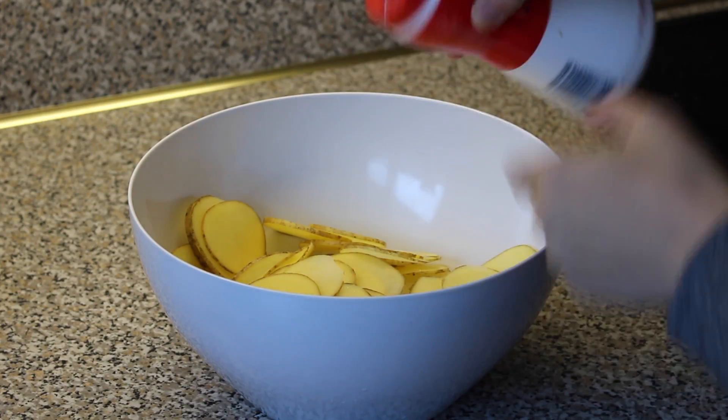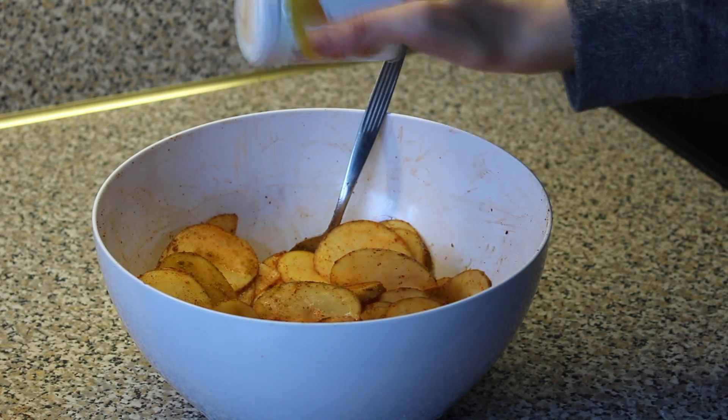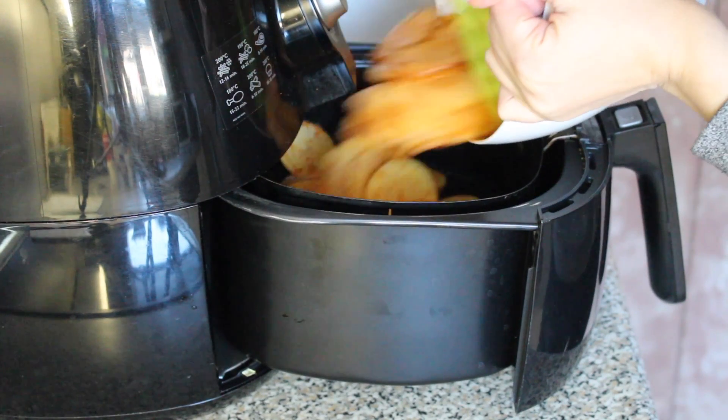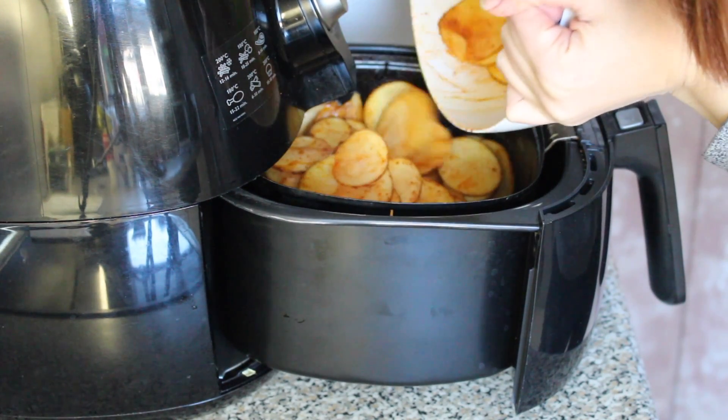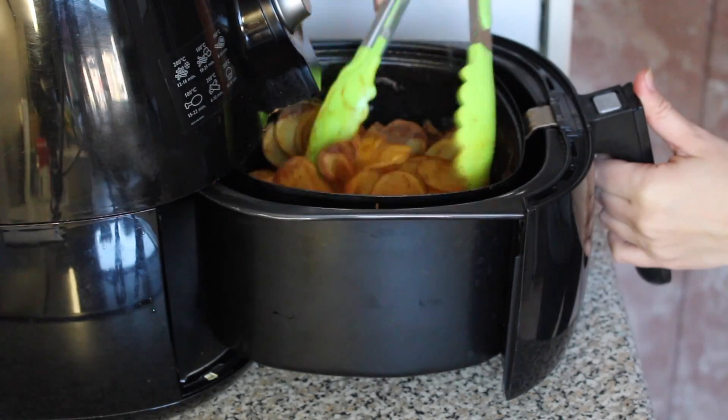Then I add some salt, paprika powder, cayenne pepper, and some curry powder, and I stir really well. I bake them in the air fryer, and every five minutes I toss them around until they are done.